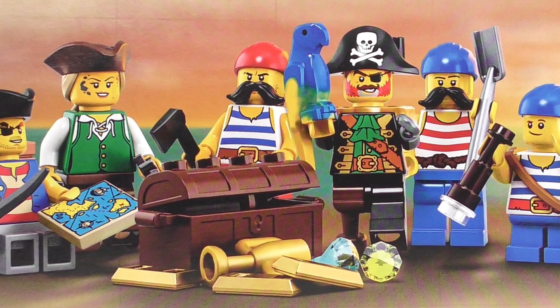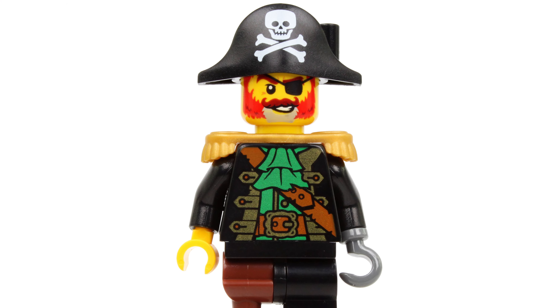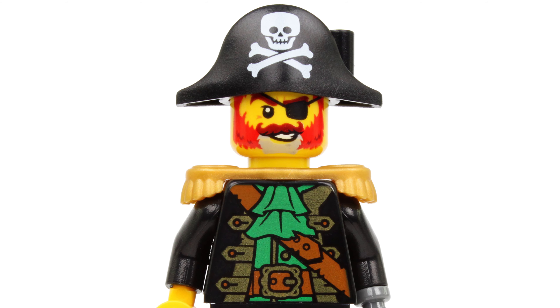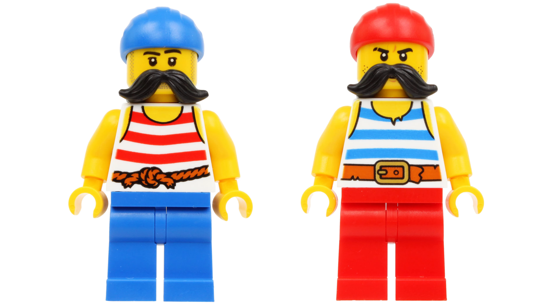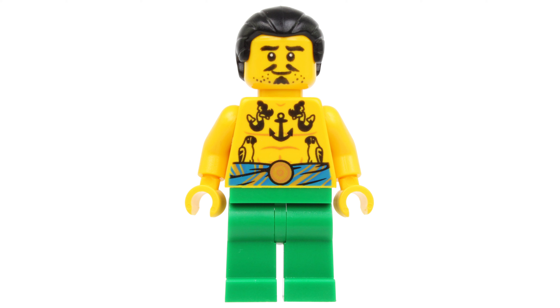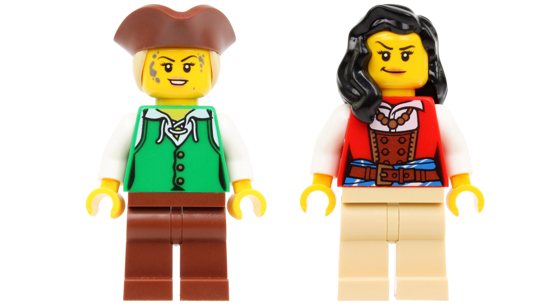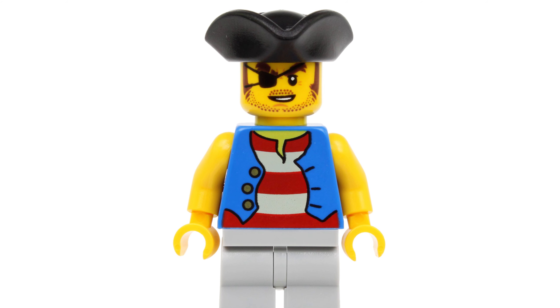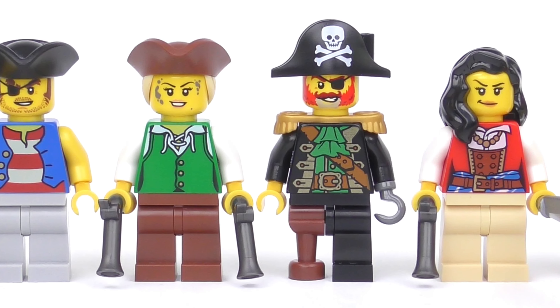Speaking of minifigures, the 2,545 piece part count of this set includes eight pirate minifigures. These include an updated and visibly aging version of Captain Redbeard, who was introduced in 1989 and appeared in 15 classic LEGO Pirates sets. We also have Buccaneer Brothers Port and Starboard, which recreate the classic blue stripe and red stripe pirates. Thanks to shorter leg elements, we can now introduce Roger the Cabin Boy. There's also a reboot of the anchor-tattooed sailor, a couple of sassy female pirates, and another pirate rocking a tricorn hat and a very mean looking eyepatch.